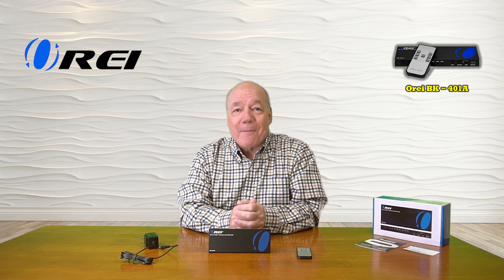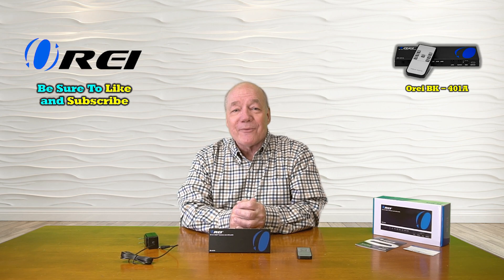Everything you need to get started is included with the kit, and with a few simple connections you can be up and running in no time. Until next time, thanks again for watching.